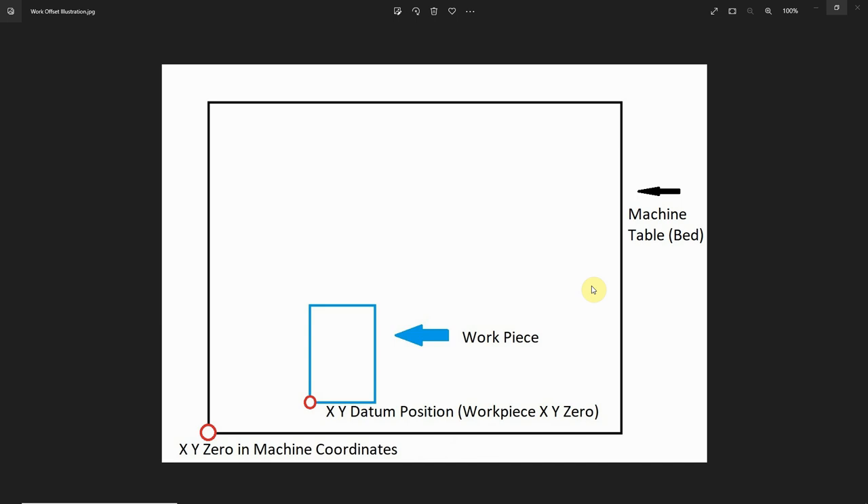Before we can even begin to understand how to use a work offset, we have to understand what it is. This black rectangle represents the physical limits of my CNC router table. The Y axis will not move any further forward than this line, or any further rearward than this line. Similarly, the X axis will not move any further left than this line, or any further right than this line. These are the physical limits of the machine.